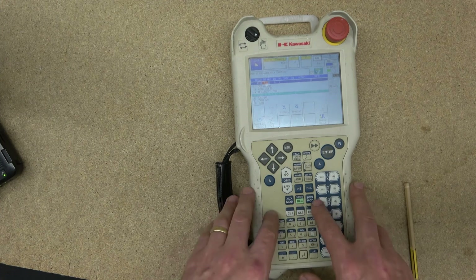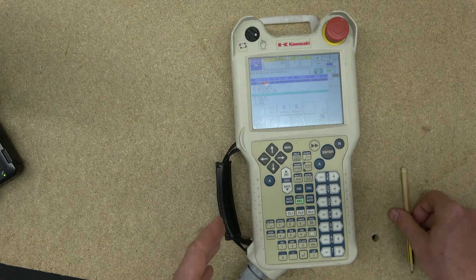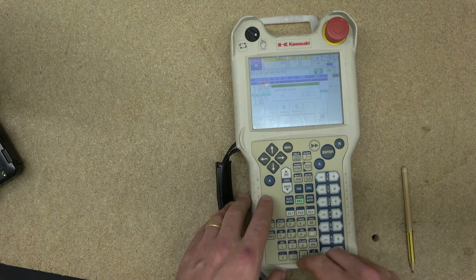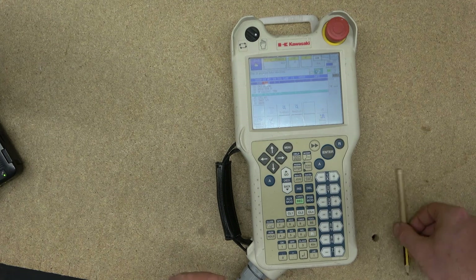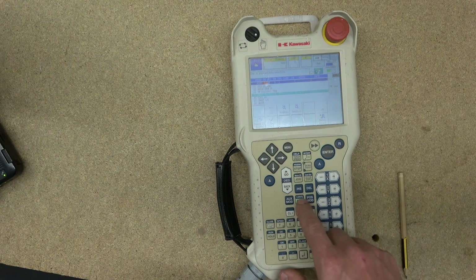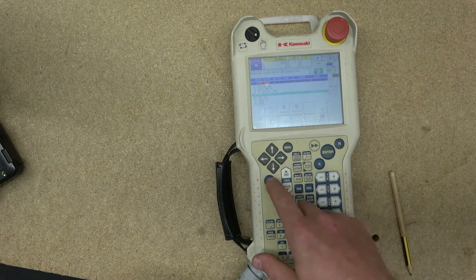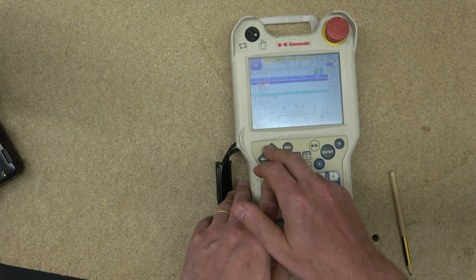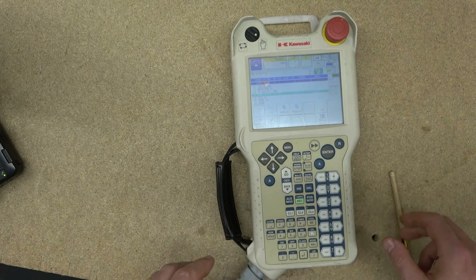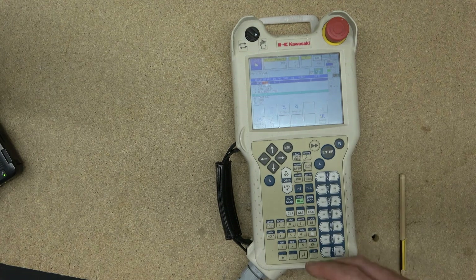Position Modify works similarly: if on step 15 you've manually moved the robot to a different position and want to update it, just click Position Modify and it will save the new coordinates to that step. The Record button — shown in green — records the current position as a program step. You need to be at the last program step to add a new step, then move down and add another step.